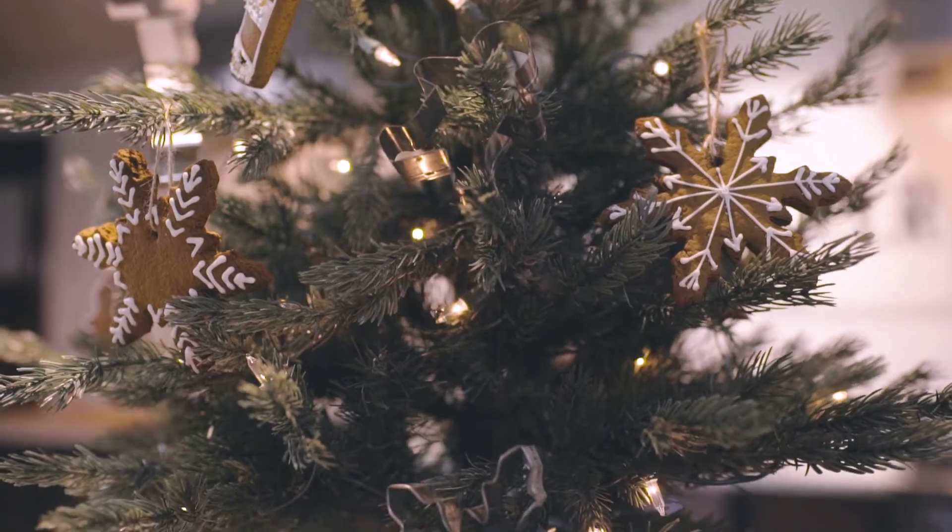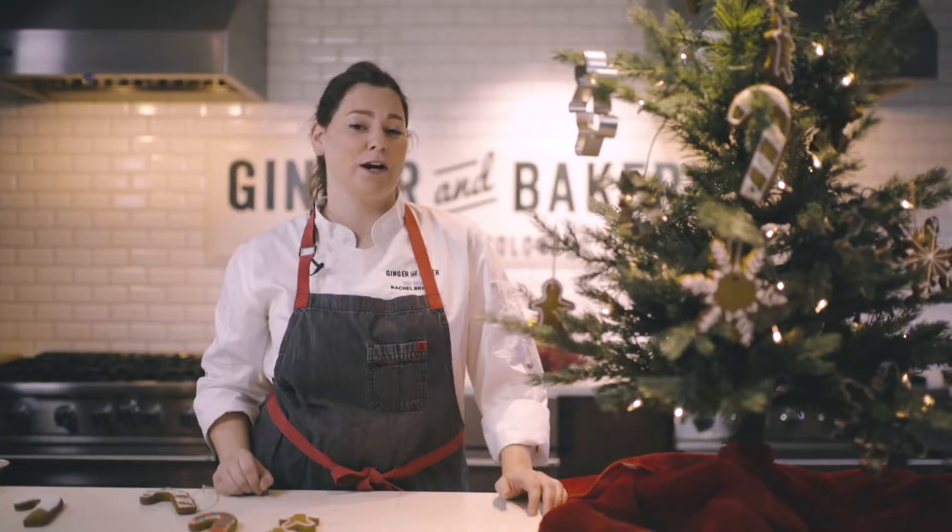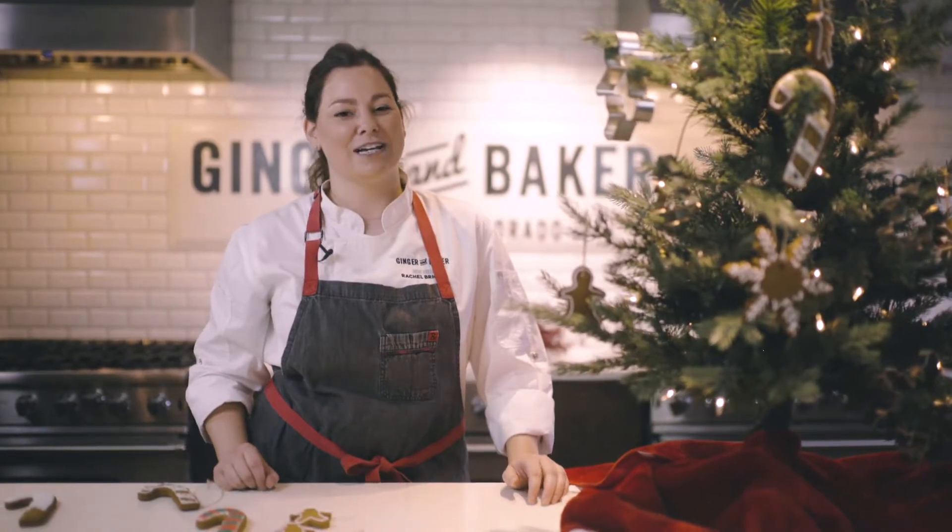And there you have it. It's a great project to do with family, friends, and a cup of hot cocoa. Find the recipe on our blog at gingerandbaker.com.